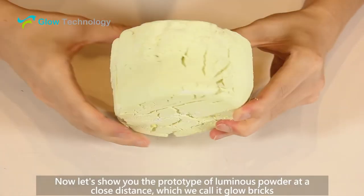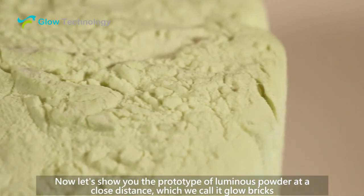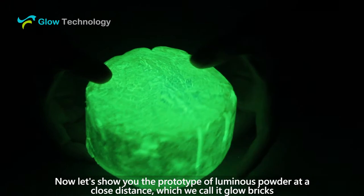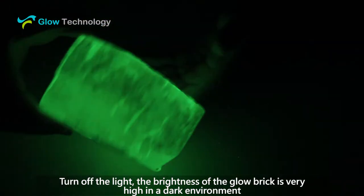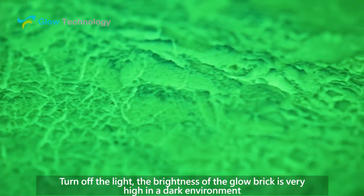Now, let's show you the prototype of Luminous Powder at a close distance, which we call Glow Bricks. Turn off the light. The brightness of the Glow Brick is very high in a dark environment.